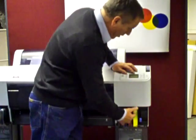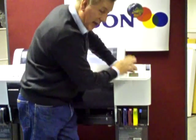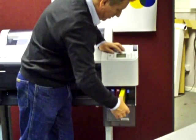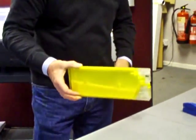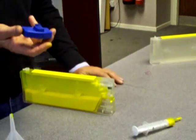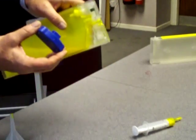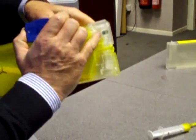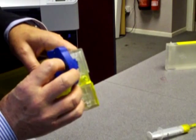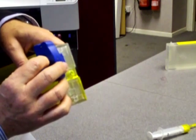If we do need to reset the cartridges at any time, you simply take it out — let's say it's the yellow that's gone down — take the cartridge out, bring it back to the table so we can see what we're doing. We take our resetter that comes with the kit, come up close to the camera so you can see: there's the chip, there's the little resetter, and all we do is set it in like so.